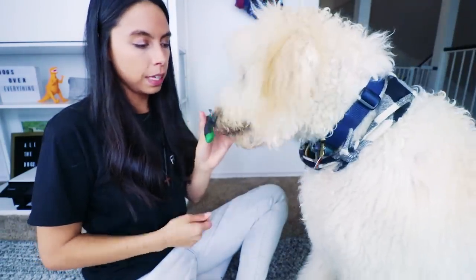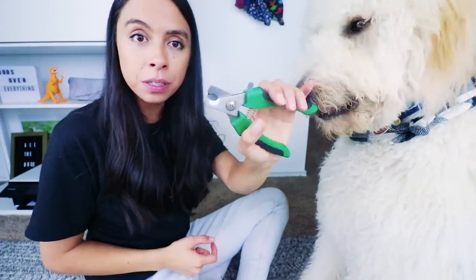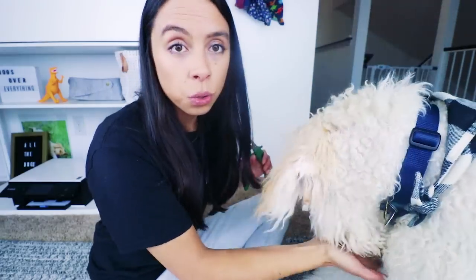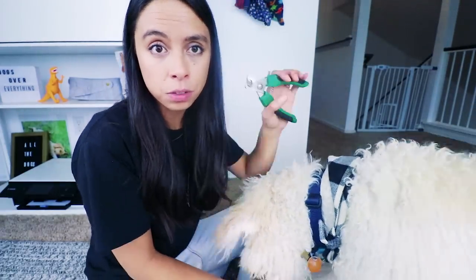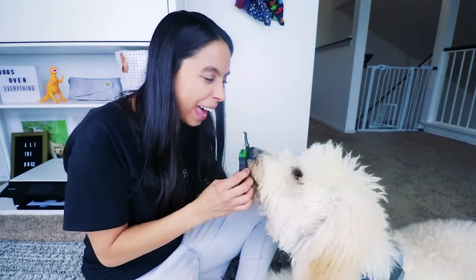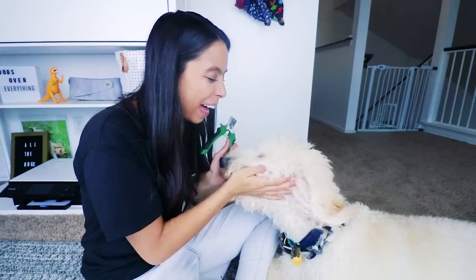I'll start moving the clippers so he can hear that noise and get rewarded. Do this for a solid week every day before you ever try to clip their nails — period. Bring the clippers out and just associate treats with clippers. And by the way, it doesn't have to be treats. You could do it with toys, you could do it with praise — just happy, happy energy. It doesn't have to be food. He's food motivated and it works for me.